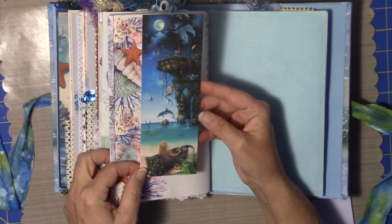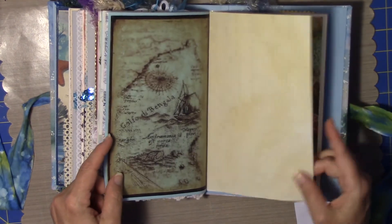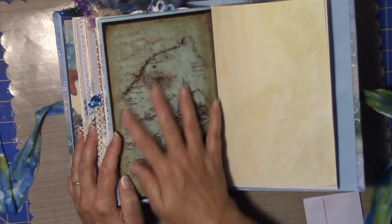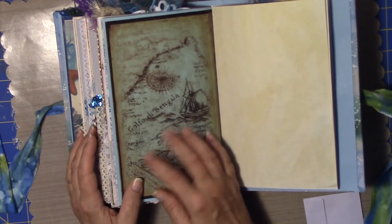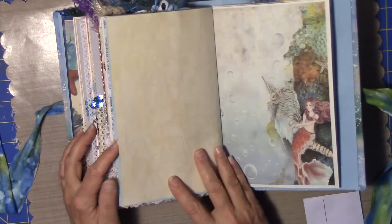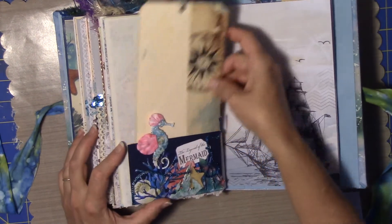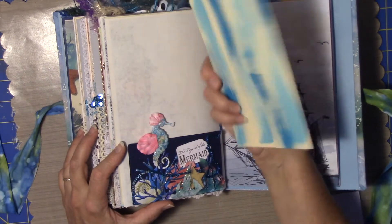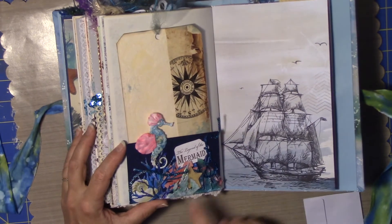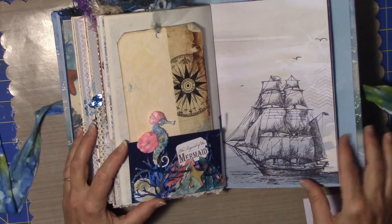And this was another Google image. This is part of that paper — one of those paper lines that's all kind of ships and things like that — and I just printed it on the blue paper. I leave the borders on them, I just like it. It's got that natural paper on there. Legend of the Mermaid — just different cut-aparts and things like that.